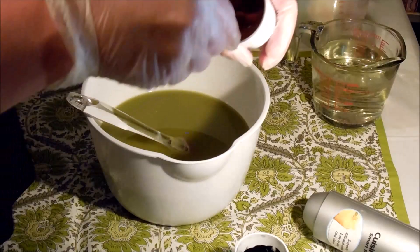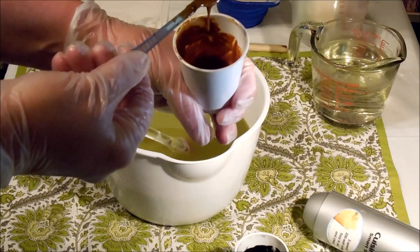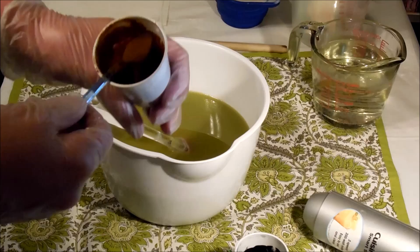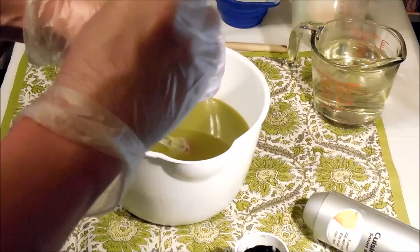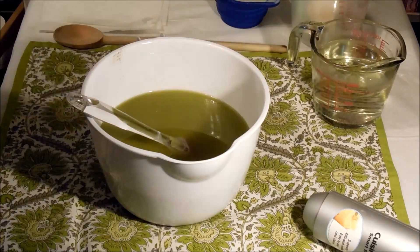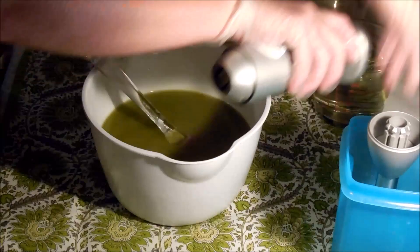I have here Fuller's earth clay and carrot powder — it's very dark, kind of orangish brown, almost like a rust color. I don't know what color this will turn up in the soap. Then here I have French green clay, and this is the only mica I used in this whole soap. I added a tiny bit of teal to the French green clay because I wanted it to actually be a little bit more green.